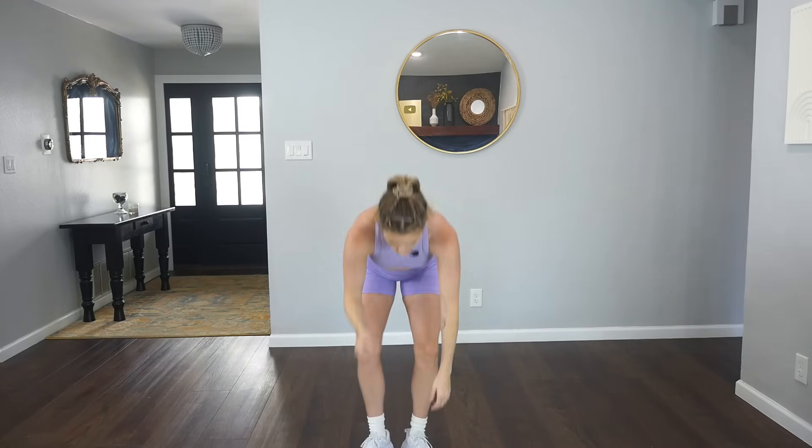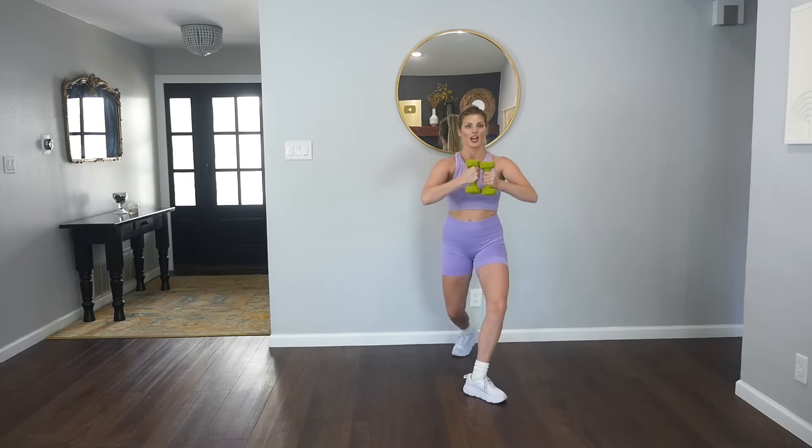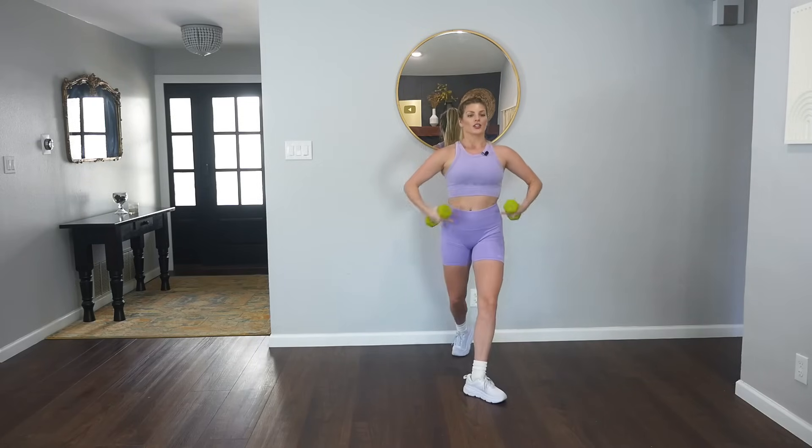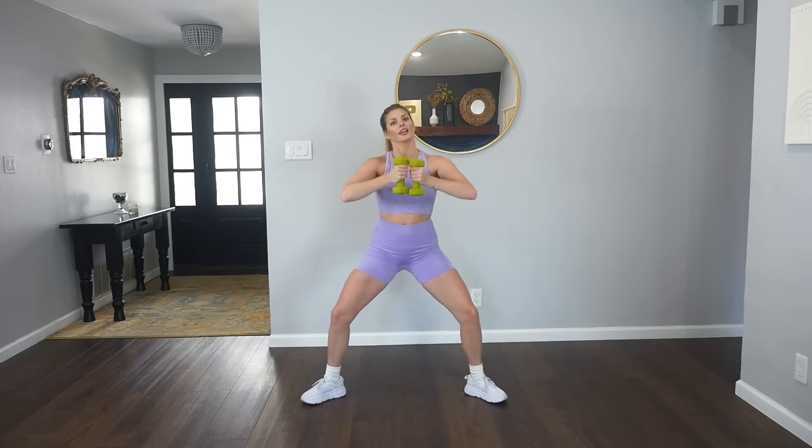Grab your weights, you guys. One more song of toning. Take your feet wide, turn your toes out, sink low. We pulse it down, we pulse it down. You got it. Shoulders are over our hips. Stay here for four, three. We're going to rotate into a little curtsy lunge. Feel those inner and outer thighs, y'all. Turning out from the hips slightly.